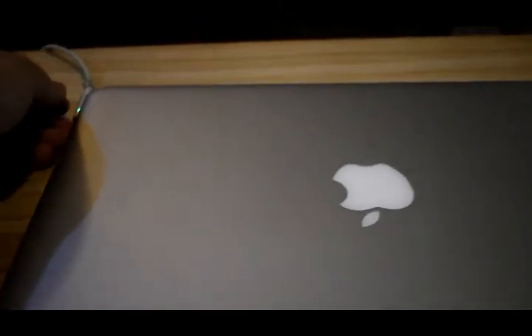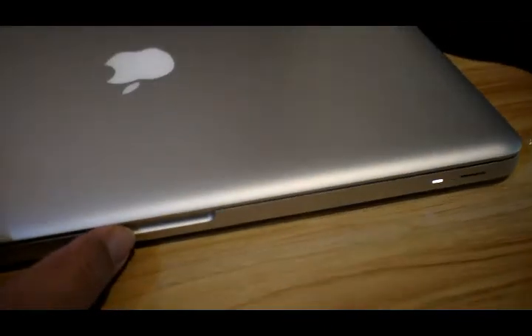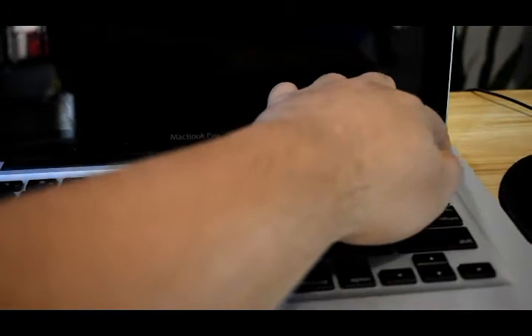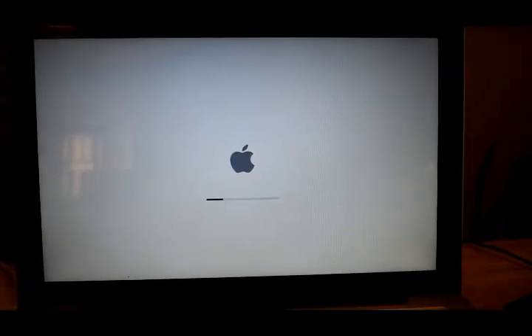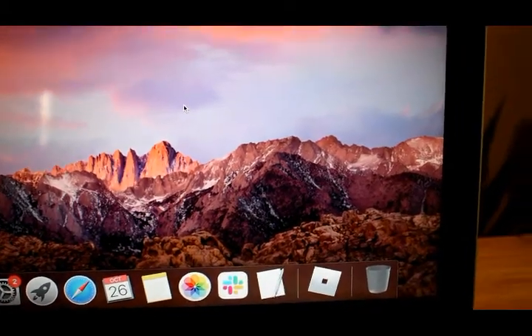I've put all the screws back in, so we're going to plug it back in and see if it works. Let's turn it back on. Okay, this is the moment of truth — let's see if it worked.